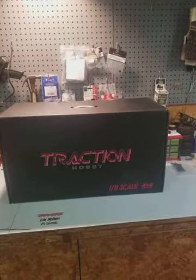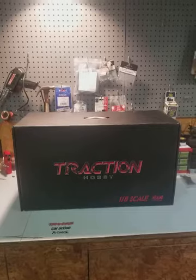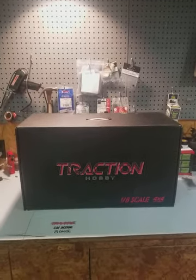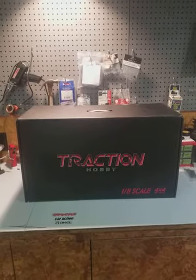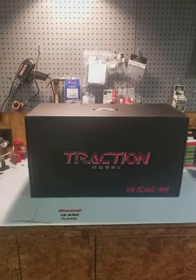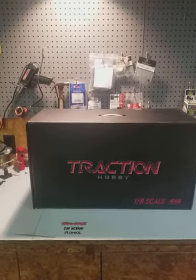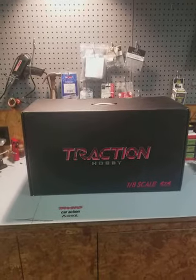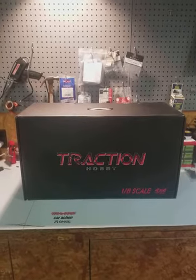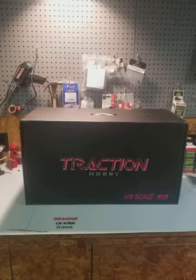If you follow Medic on his RC Sparks RC Adventures YouTube channel, you might have seen his unboxing and running videos of the Traction Hobby Cragsman, which is a lot like this vehicle in some ways, but also a lot different. This vehicle is the Founder, which was the first truck put out by Traction Hobbies, and it comes almost RTR.